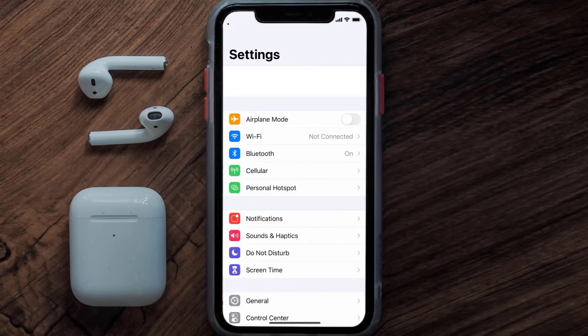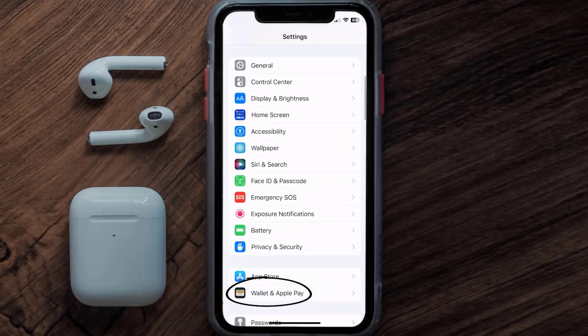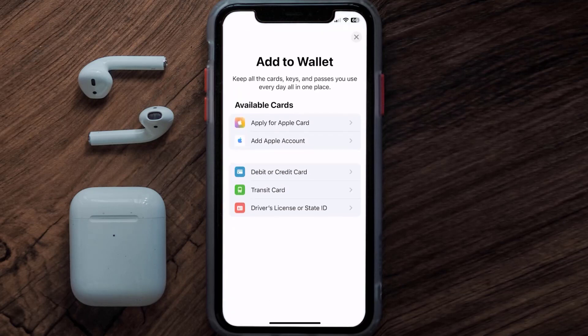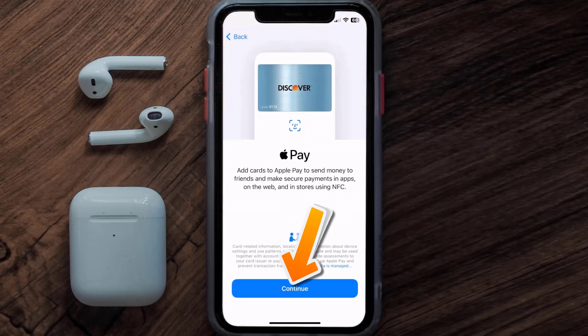First, go to your device Settings, then scroll all the way down to Wallet & Apple Pay and tap on it. Under the Payment Card section, tap on Add Card, then tap on the type of card that best describes your situation. For this instance, I'll go with Debit or Credit Card, then hit Continue.